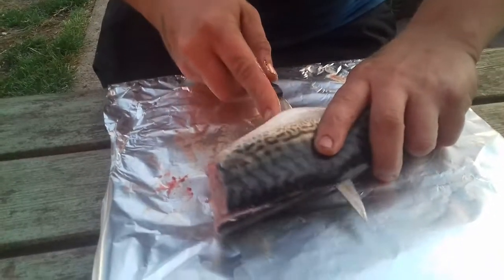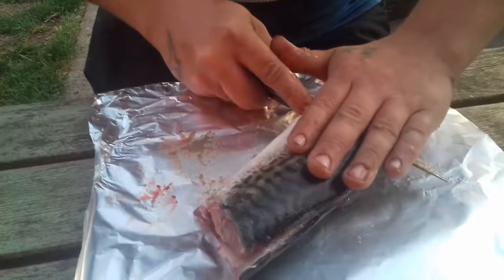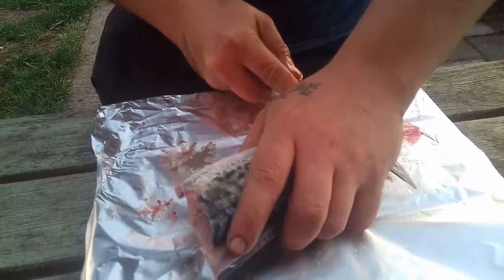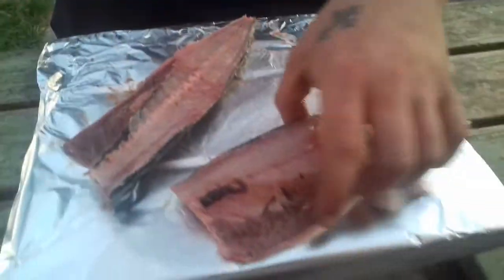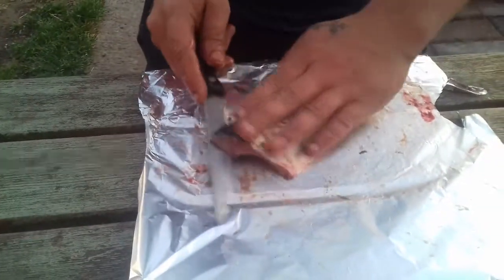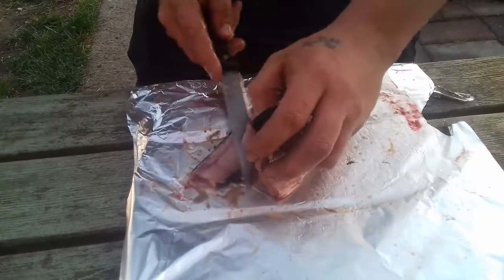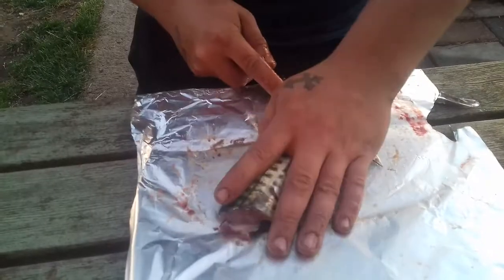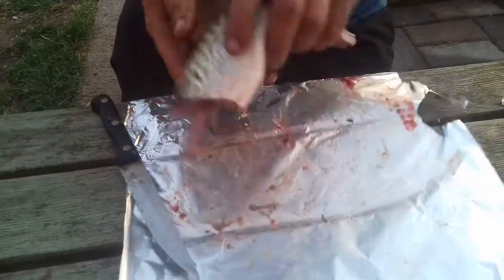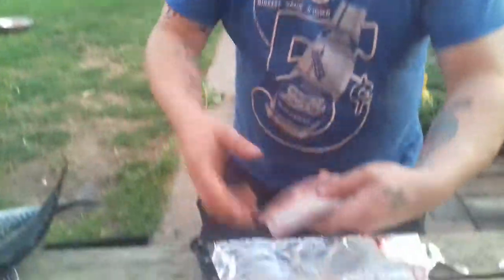There's one fillet — put that there for now. Do exactly the same on the other side. Knife down, feel the spine, all the way down. Then you're left with a spine — get rid of that.